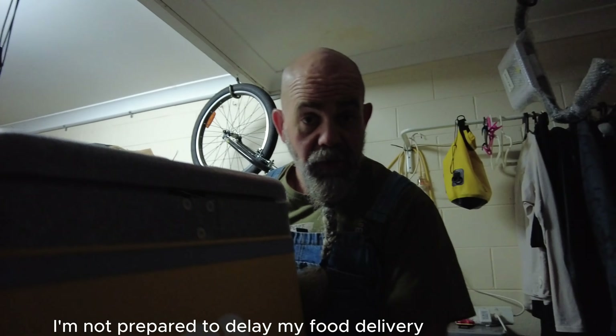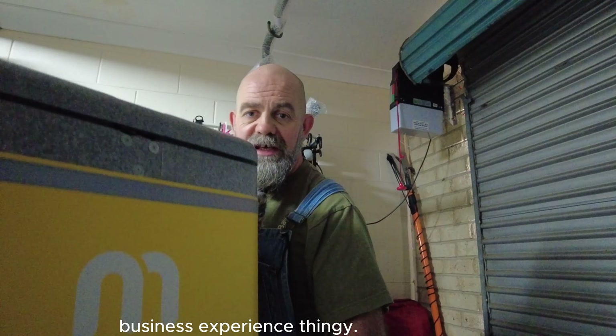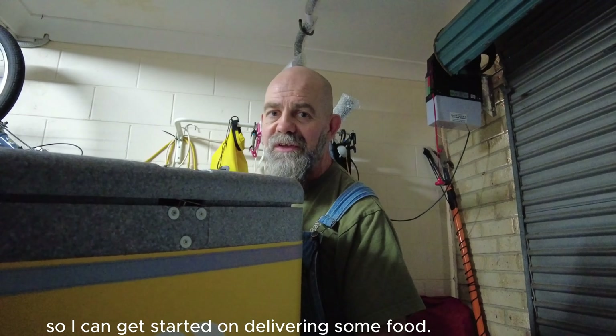In the meantime, I'm not prepared to delay my food delivery business experience. So I'm going to fit this in here and find a way of keeping that lid down so I can get started on delivering some food.